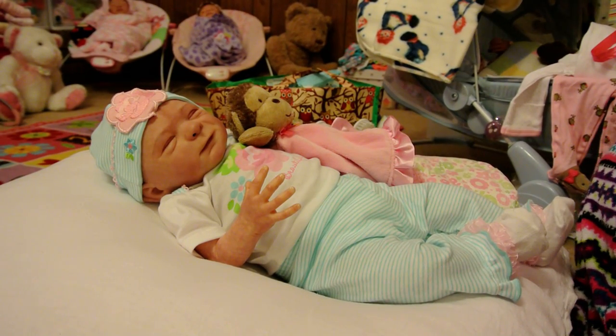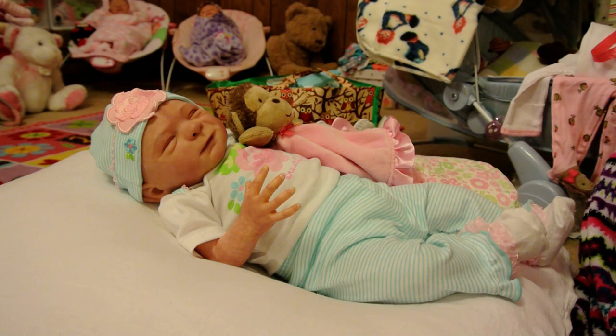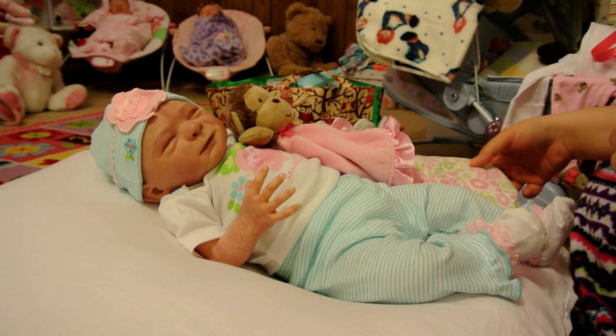Hi guys. I said I would change baby Ryan and I want to change her, and I'm actually going to change her diaper.